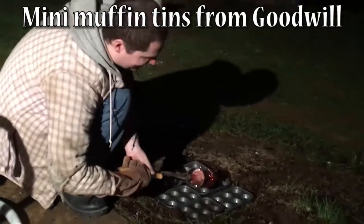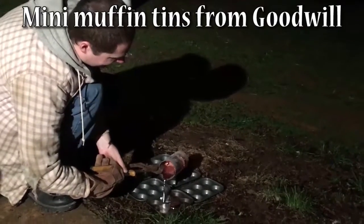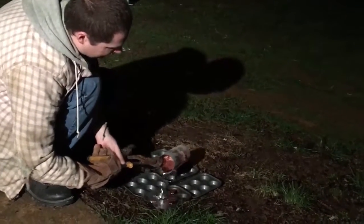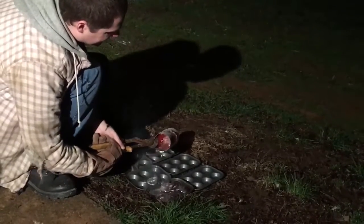Alright, here we go with Ben pouring out some aluminum that he just got done melting. Says he's gonna make something. That's gonna end up one big chunk — it'll suck.